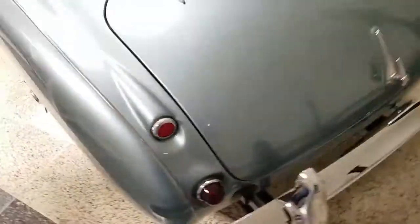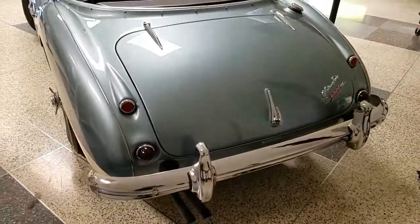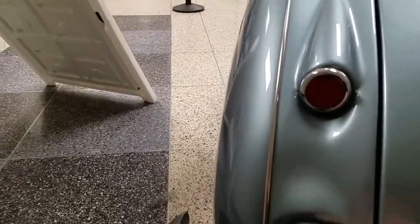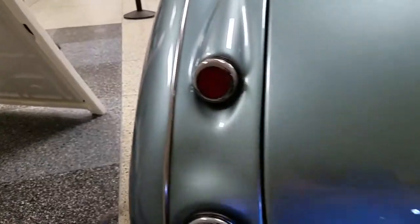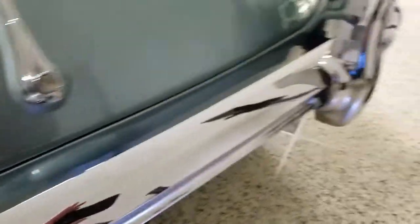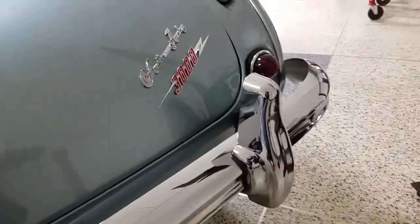Very, very nice — all this stainless looks very good. Back of the car, all of these small pieces show no pitting or corrosion. The rear bumper is excellent: no dents, no dings, no chrome flaking off.